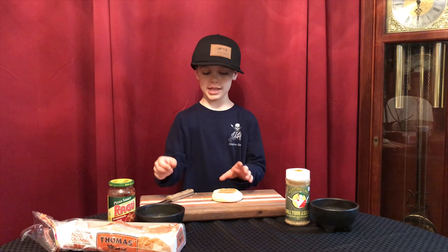To cook our pizza, we're going to take one of our English muffins and we're going to cut it in half.